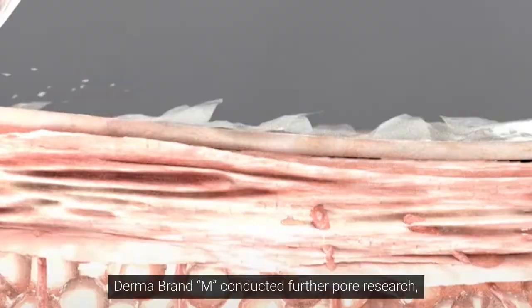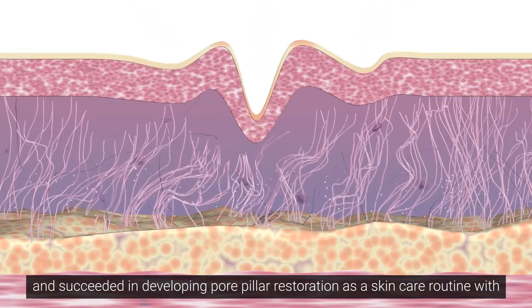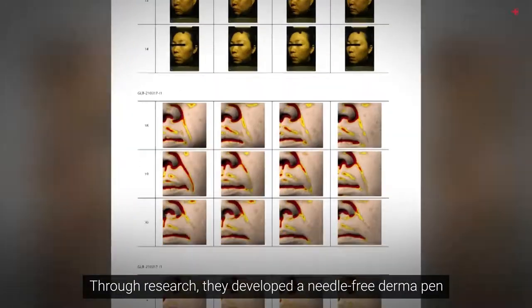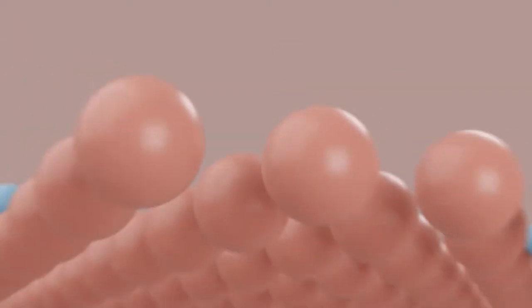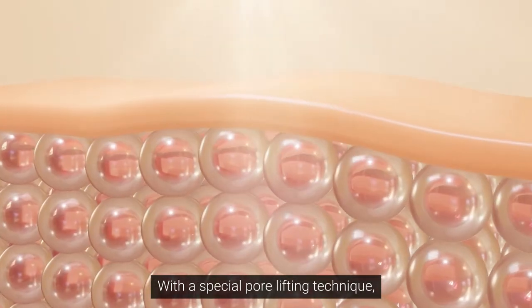Derma Brand M conducted further pore research and succeeded in developing pore pillar restoration as a skincare routine with an innovative micro-needling device and serum. Through research, they developed a needle-free derma pen that makes small holes in the skin. Six different pore care ingredients are delivered to the pore pillars to help restoration with a special pore lifting technique.